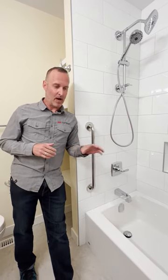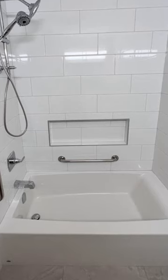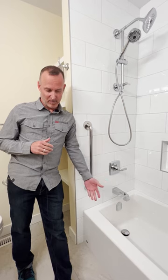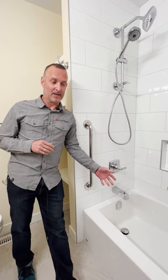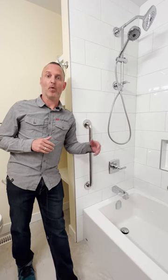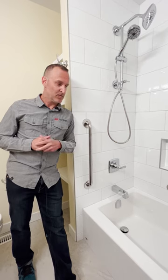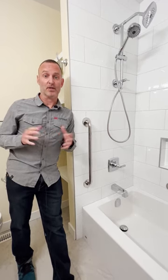So here we have kind of a hybrid solution. We have a bathtub, but it's quite short so you don't have a big long skirt to step over to get in — it's about 10-12 inches tall. You still get the bathtub feature but you don't have to worry about stepping over a large 20-inch tub skirt to get in. It's really a hybrid solution that can work well for you depending on the situation with your family and your home.